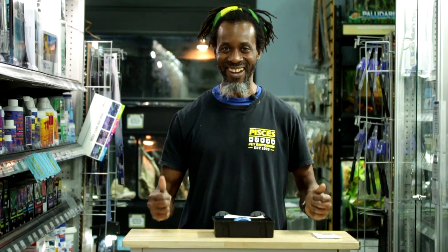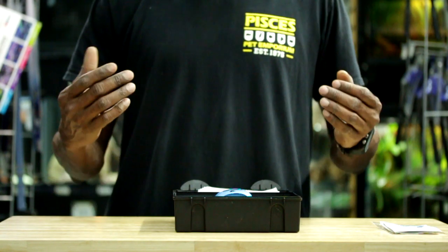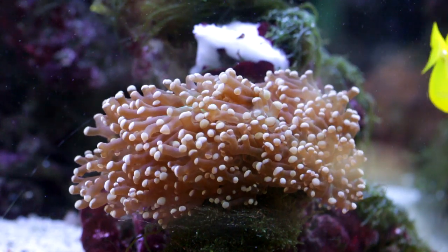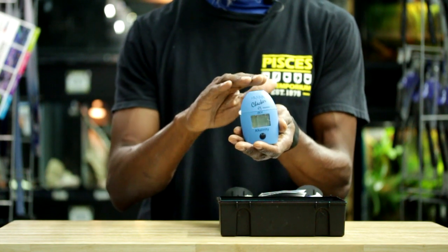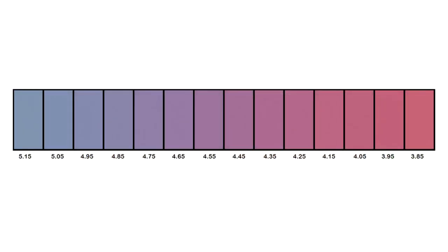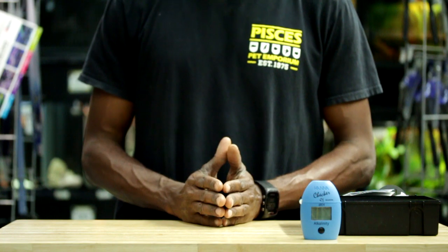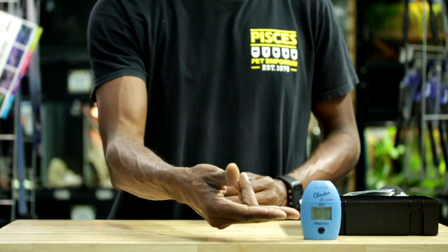Now we're at the point where we're ready to start dosing. This is the part where most people in the hobby feel a little bit intimidated because there's so much information out there. What do I use? How do I dose my tank? This is why we say: test before you dose. The reason I like the Hanna alkalinity checker is that it's a colorimeter — it measures the intensity of light that passes through the solution and gives us a digital reading of the sample. This is so much better than using a chart and trying to use your eyes to see what the color change is. All the readings I talk about today are going to be in dKH — that's the measure of alkalinity we'll be using.